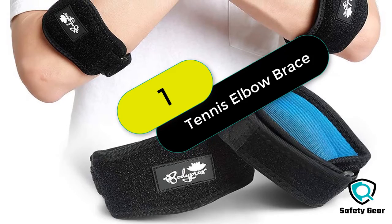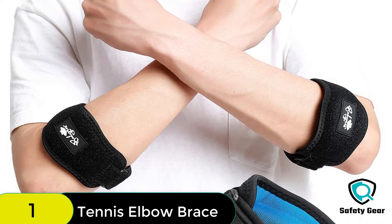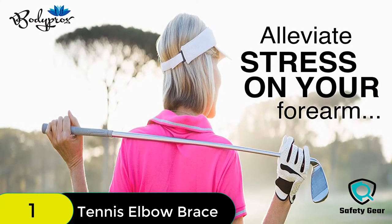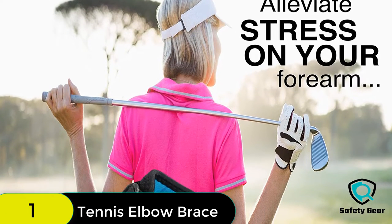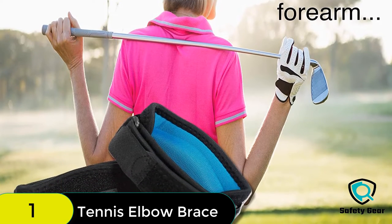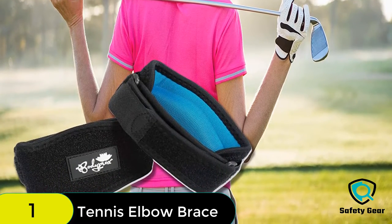Starting at number 1 on our list, we have the Elbow Brace 2 Pack for Tennis and Golfer's Elbow Pain Relief. The Compression Gel Pad is designed for relieving your forearm's tension and fatigue, while protecting your tendons from further pain. This arm brace comes with an adjustable elbow brace to fit your liking, with Velcro straps for easy sticking. This is for both male and female users.